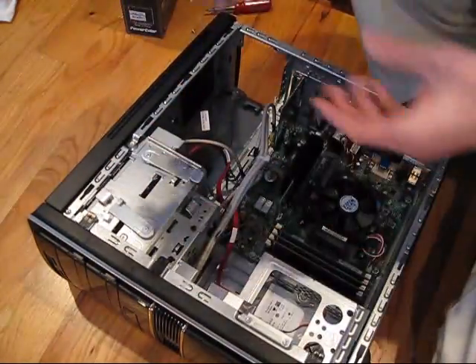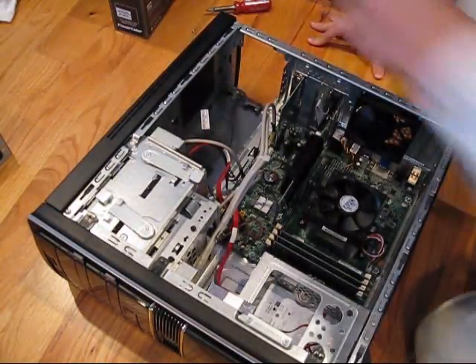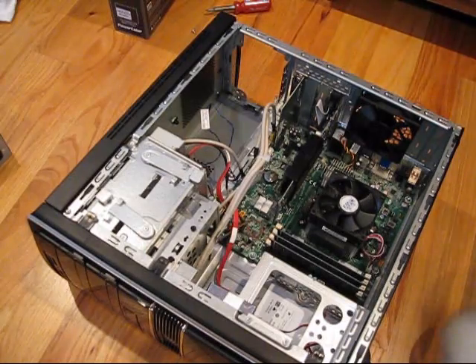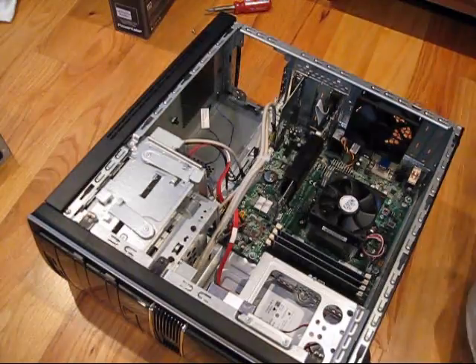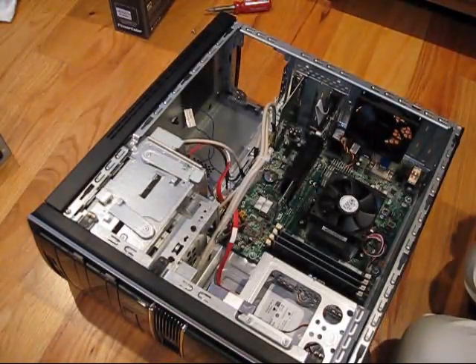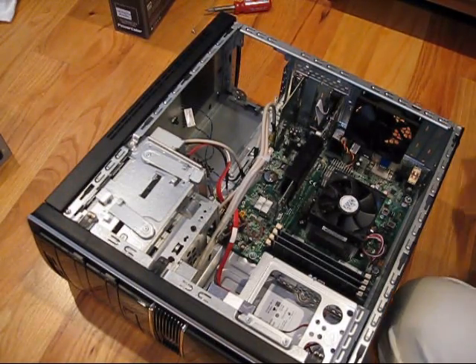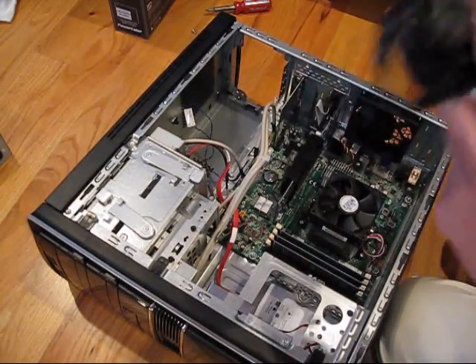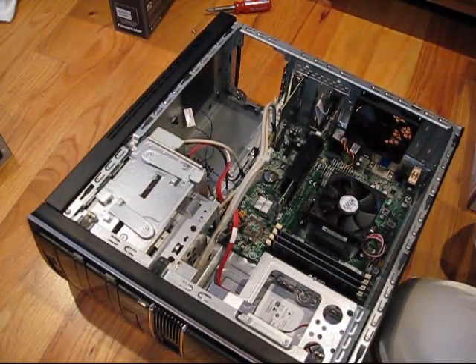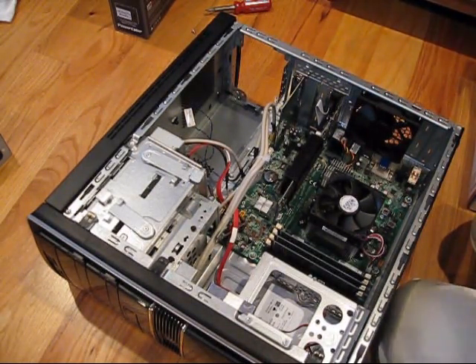Simple as that — there goes your old power supply. Now we'll install the new one. You can probably keep your old power plug from the old unit. They're common — they're universal. They're all 125 volt 10 amp plugs, so I'm just going to use my old one instead of the new one.